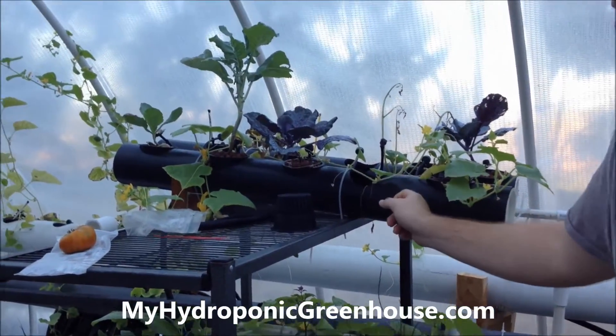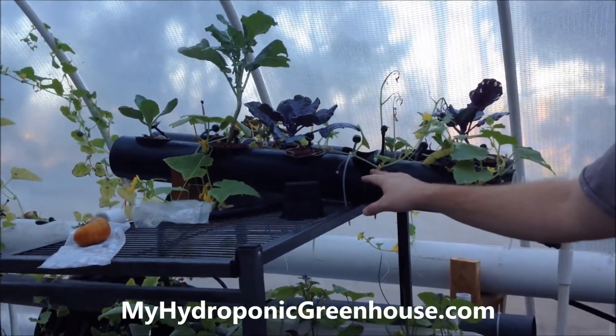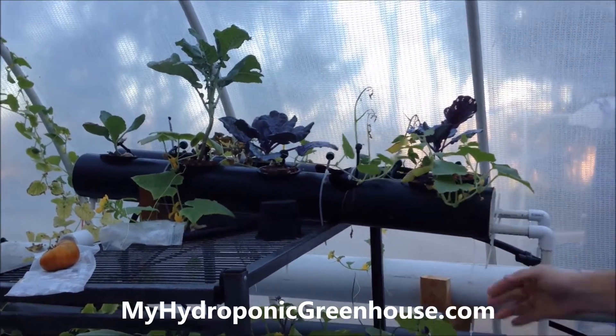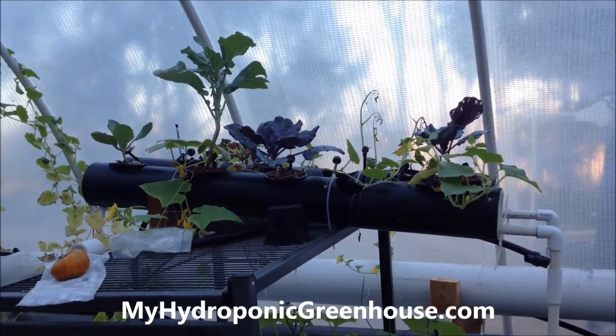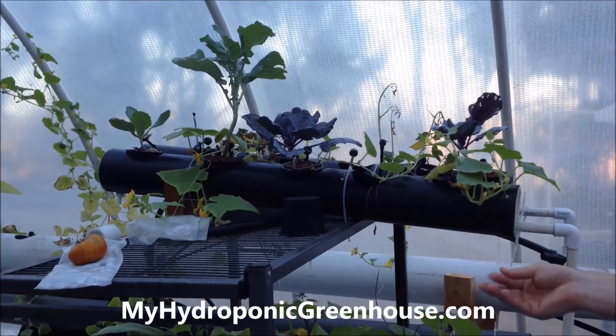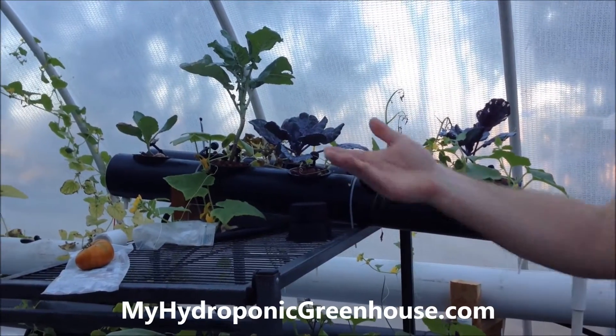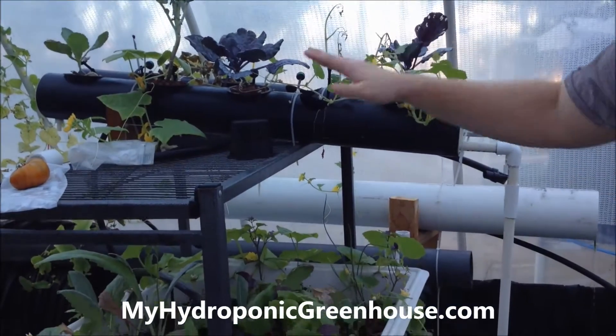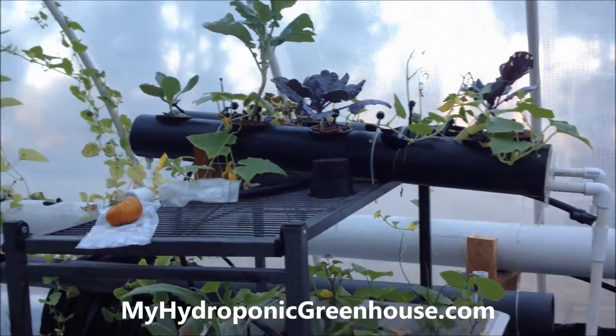Up here is kind of where we start our premature plants out. They sit in these little bays and they've got their own drippers going. The water flows down back into the tank. It's good for plants that maybe don't have the root system to sit in the pipe already and just get their water source from the water flowing down the pipe. So we start them out in here and then move them to a larger area.